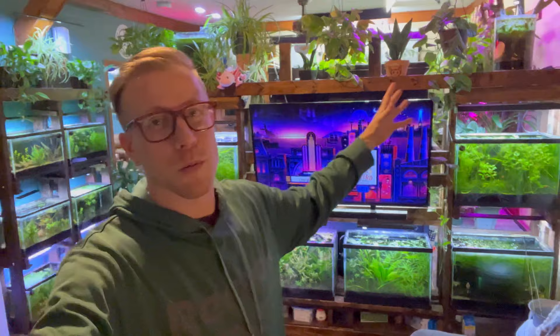Hey there guys, welcome back to the channel. My name is Chris and this is Palmer Aquatics. I am a fish aquarium guru and I'm absolutely obsessed with aquarium plants and house plants. Today I wanted to do a deep dive giving you guys some tips on aquarium plant lighting.